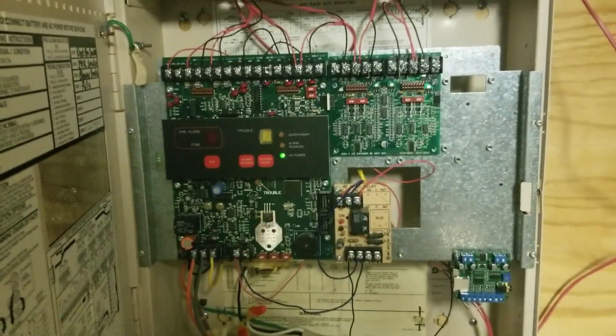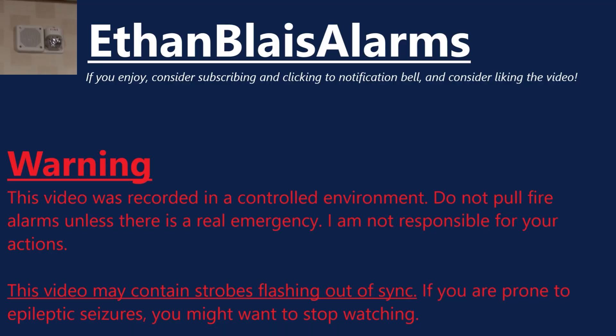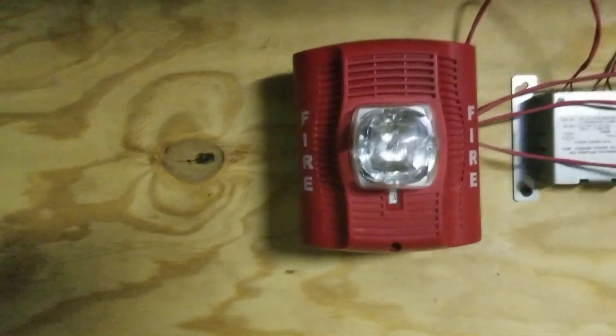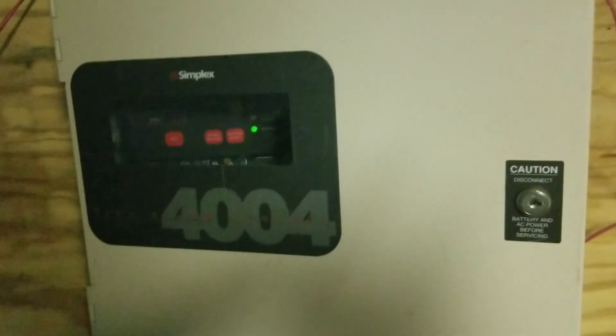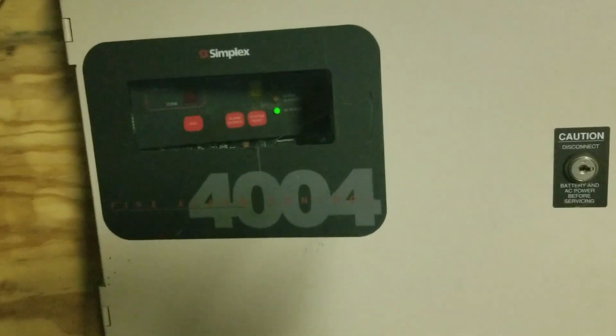EthanBoysAlarms here, and this is System Test 7 with the Simflex 4004. Hello and welcome to System Test 7. In this system test, pretty much all my devices are made by Simflex. So let's take a look and see what we got in the system today.